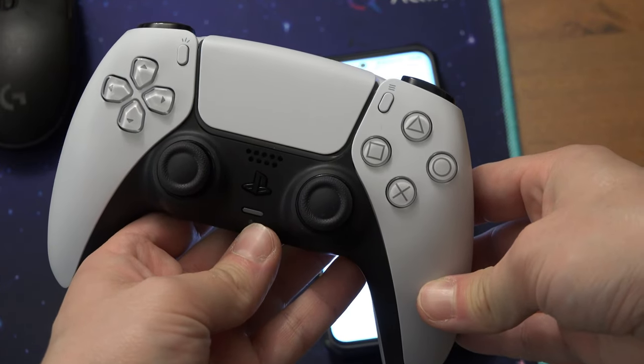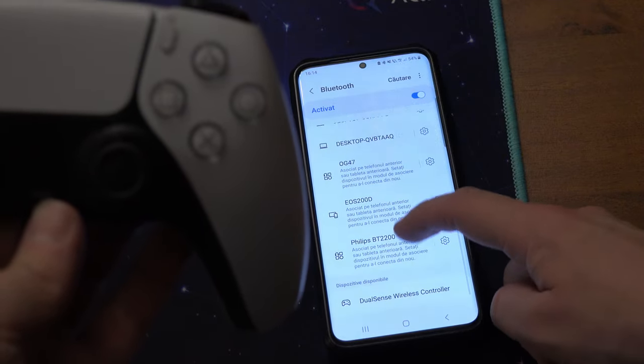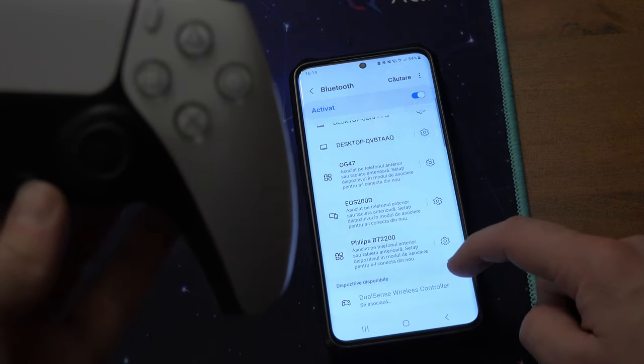It should flash like this and your controller should appear on the menu on your smartphone. Press it and pair it.